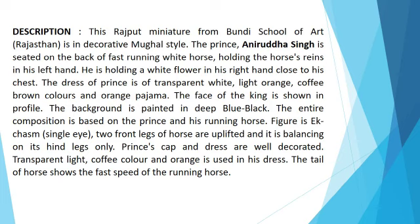The entire composition is based on the Prince and his running horse. Two front legs of the horse are uplifted and it is balancing on its hind legs only. The Prince's cap and dress are well decorated. Transparent light coffee colors and orange are used in his dress. The tail of the horse shows the fast speed of the running horse.